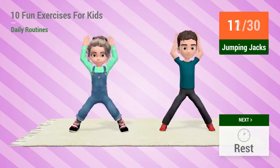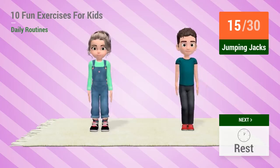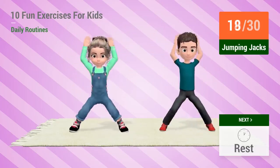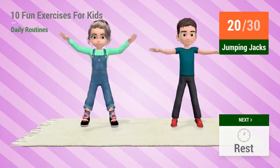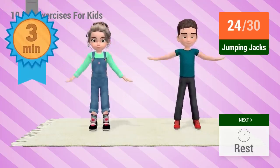10, 11, 12, 13, 14, 15, 16, 17, 18, 19, 20, 21, 22, 23! You're 3 minutes in!